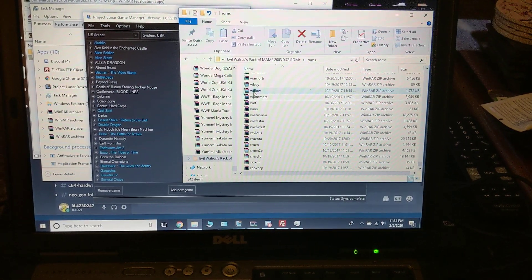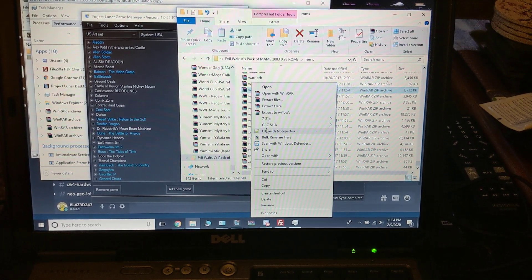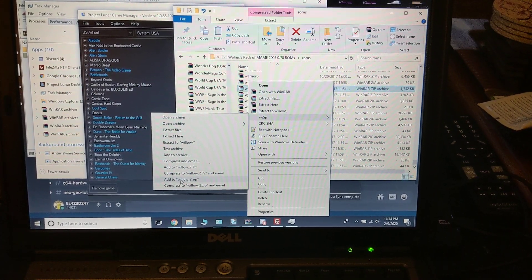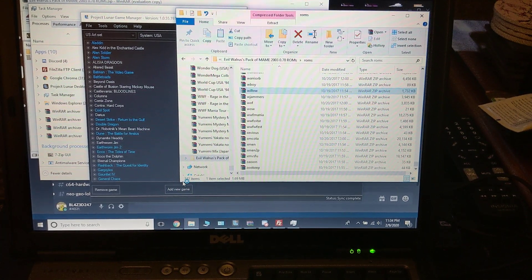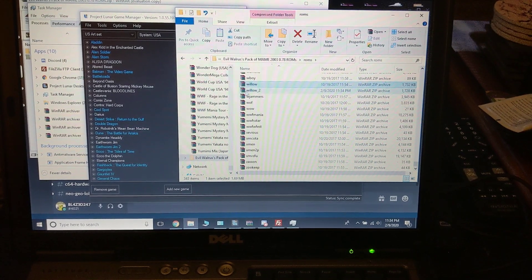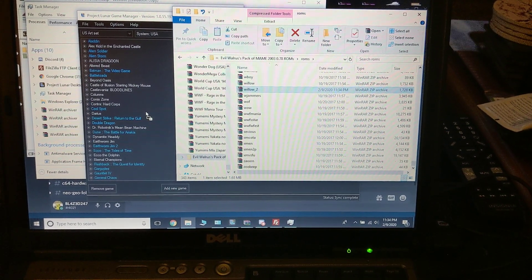Another thing you have to do is double zip your ROM. I use 7-zip and I'll add to willow_2.zip. There it is right there. Drag that into Project Lunar.